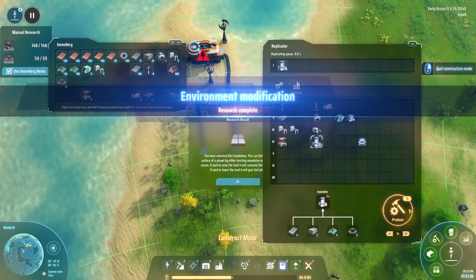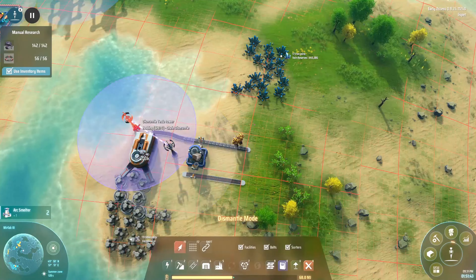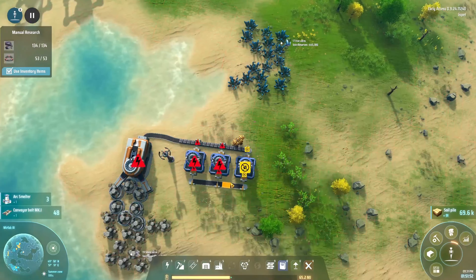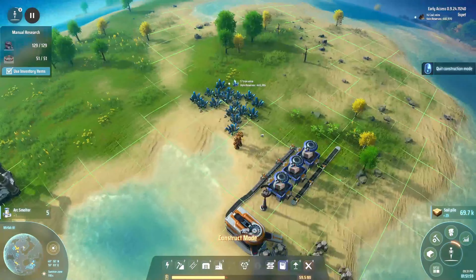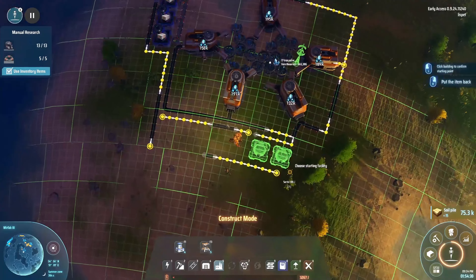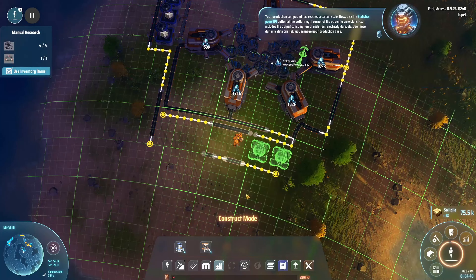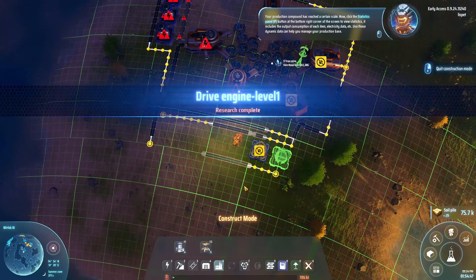I have no more arc motors. That's excellent. Two like that, and then this comes out of here. Now what we're gonna need to do is steel, obviously. This comes out of here. Your production compound has reached a certain scale — now click the statistics panel button at the bottom right corner of the screen to view statistics. It includes the output and consumption of each item, electricity data, etc. Use these dynamic data to help you manage your production base.